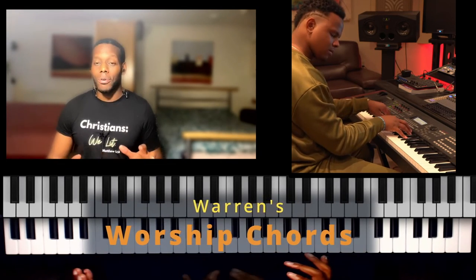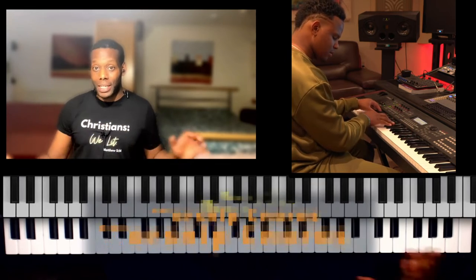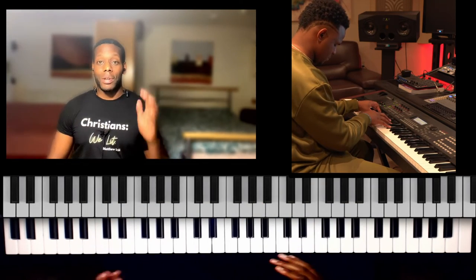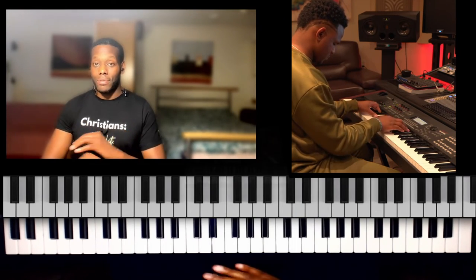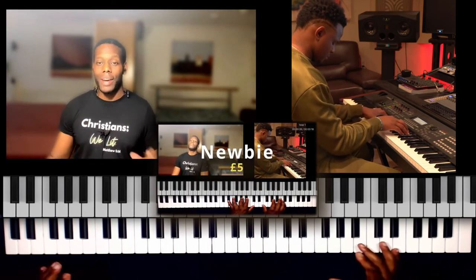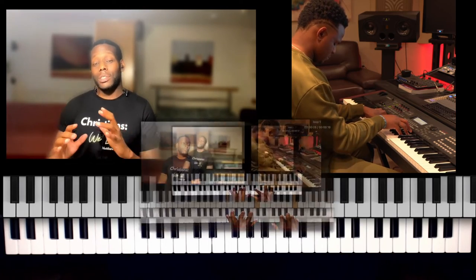These chords enable you to play many, many different songs. It's not difficult — it's only three chords. I'm going to show you in three levels: for those that have never touched a piano before, those that have touched it a little bit, and then for those that can play what they can hear.